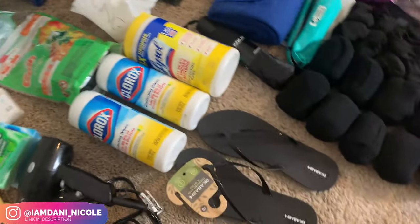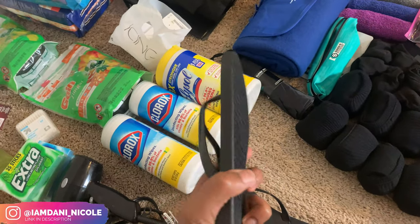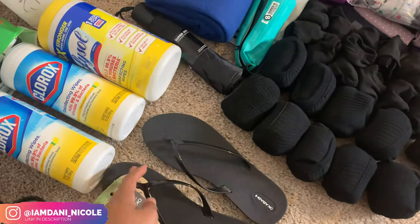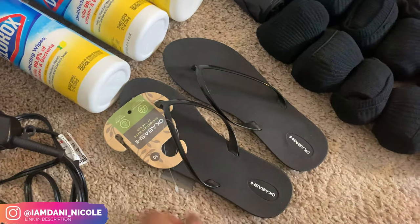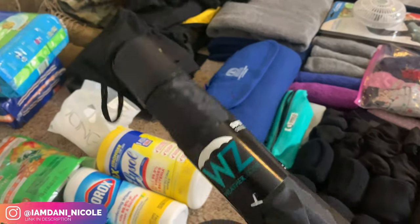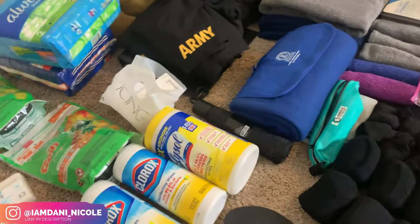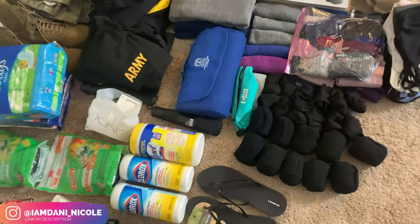These are essential — flip-flops. You can honestly get those dollar flip-flops from Old Navy, but I was already in Target so I got these. They're pretty thick and heavy duty as shower shoes. You're pretty much going to have to share a bathroom, so you don't want to be walking around barefoot. Then I got this mini umbrella from Five Below — where I'm going it rains a lot.